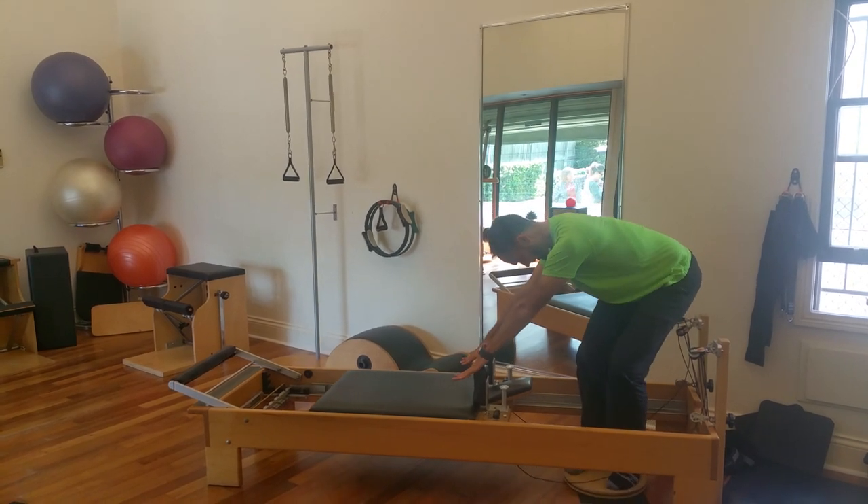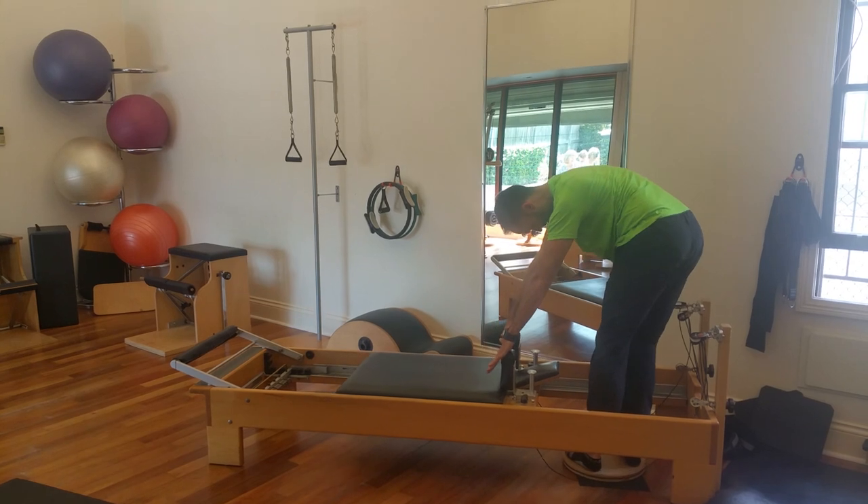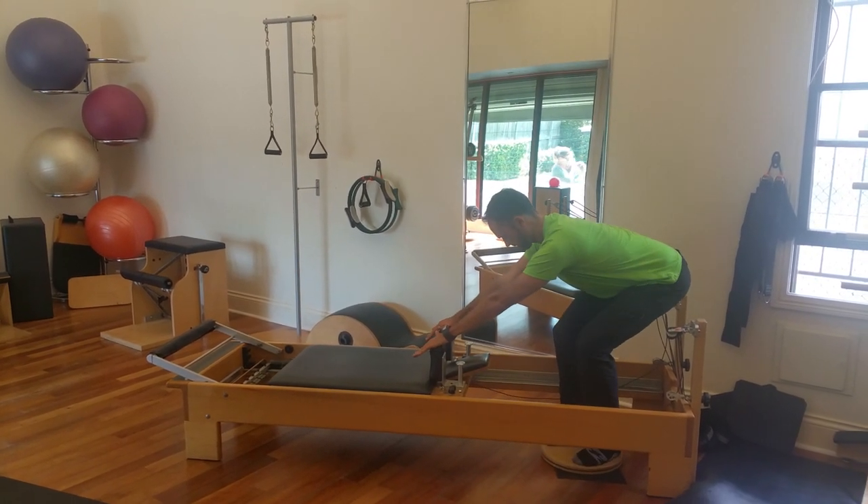It is a beautiful stretch on the shoulders and the back, but very hard work on the obliques — both the posterior and the oblique slings. Thank you and enjoy.